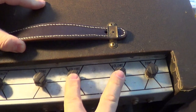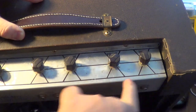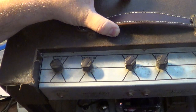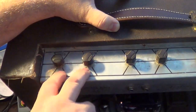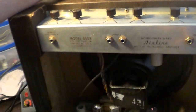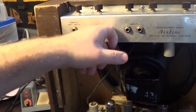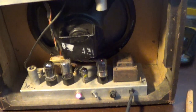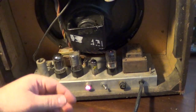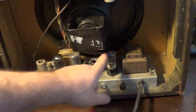You can see the volumes are on the inside and the tones are on the outside, which is strange. And over here you've got the speed and strength for your tremolo. It's getting some static when I touch this stuff, so I'm going to have to check that out. I did a full service on this thing before, but it's been sitting pretty much by itself ever since.